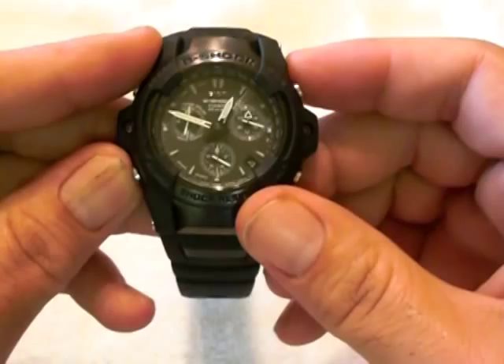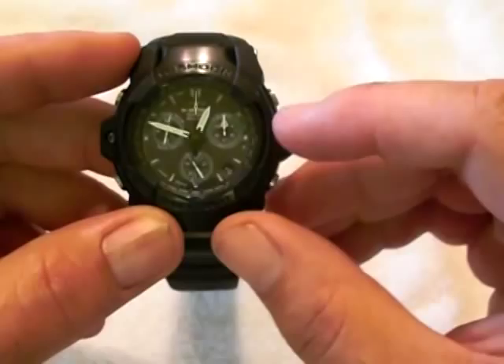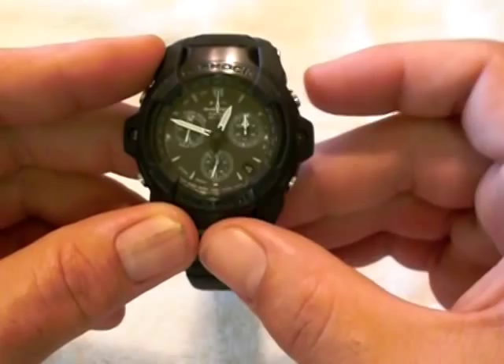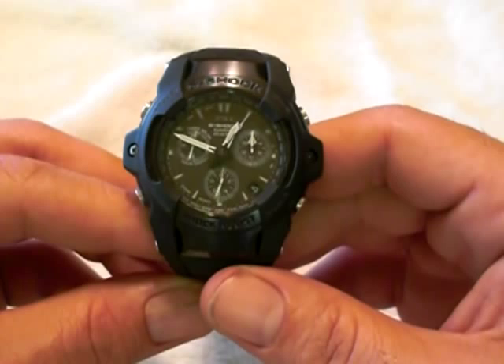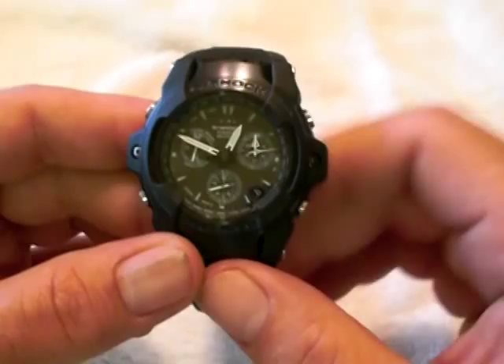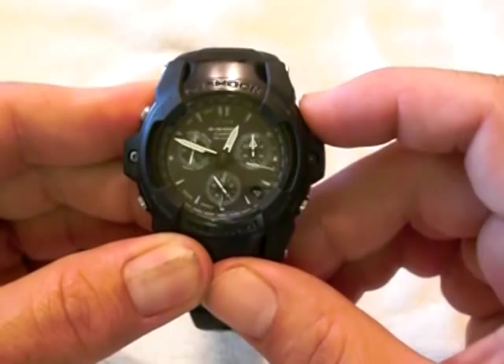Then you have the chrono, which zeros out the function hand and the right hand. So when you want to use the chrono, it resets itself — everything sets to zero. Press it again and it's a stopwatch that goes up to 23 hours, 59 minutes, and 59.5 seconds. If you want to stop the chronograph you press the button again; if you want to start it again you press it again. And if you just want to reset it, you press the adjust button.